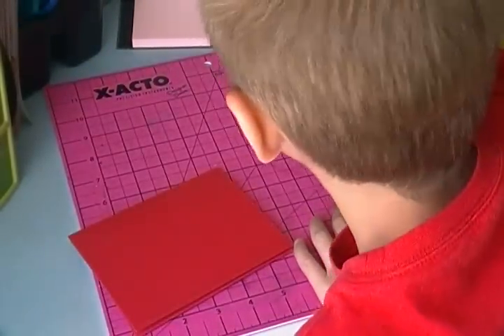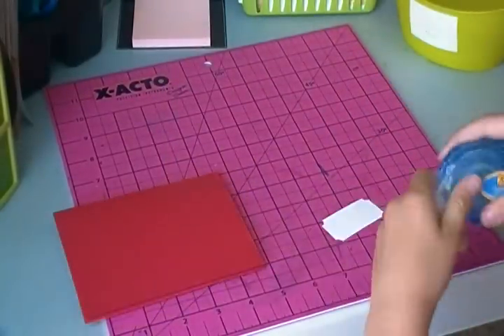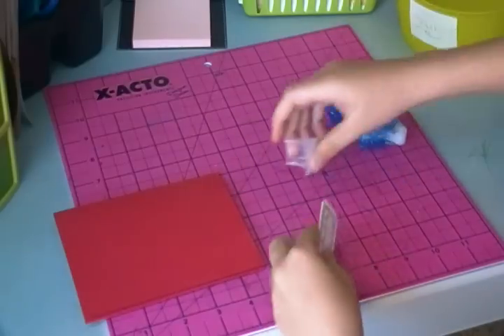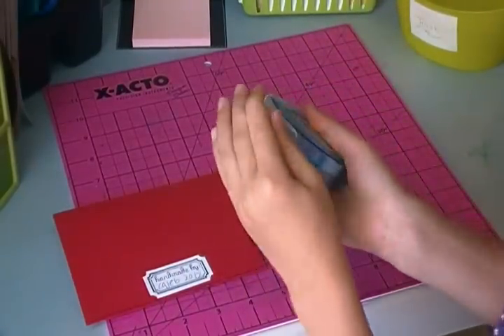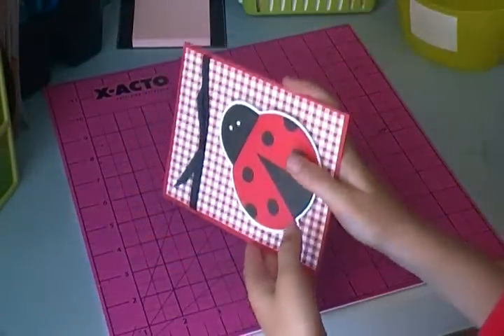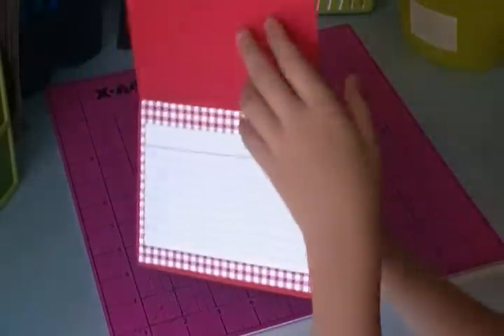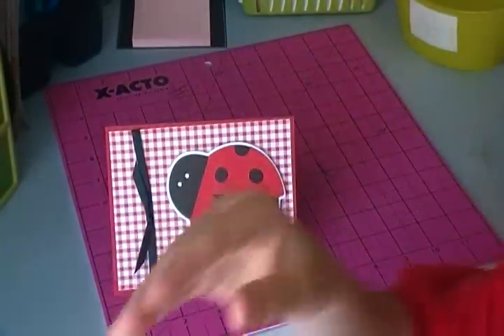That's how you do it. Let's get back to it — get enough tape and put it on. There we go, we're done with my ladybug card! Okay guys, bye!